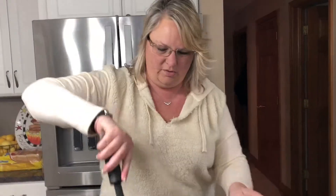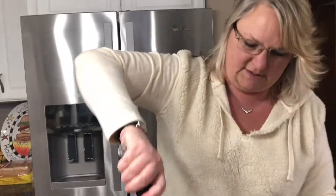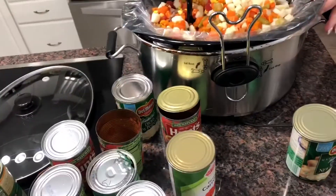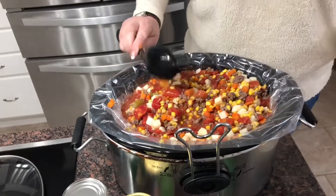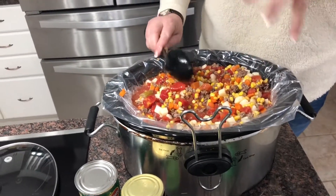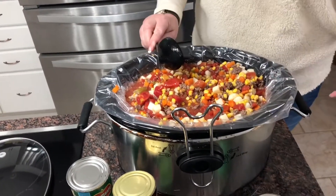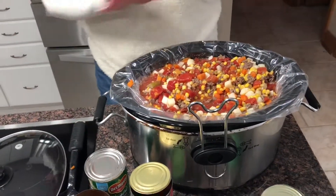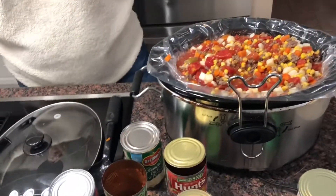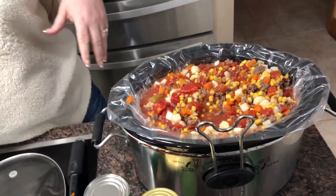Then you want to mix everything — oh my goodness, my spoon just broke. I did not drain anything so there's still liquid in it. If you use more than I did it's gonna be too full, so substitute maybe one of the corns or something like that. I do not have any beans in it.